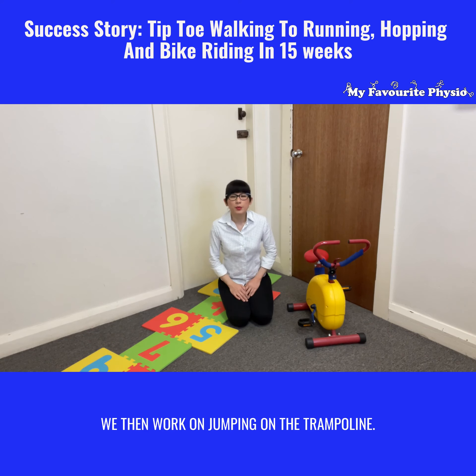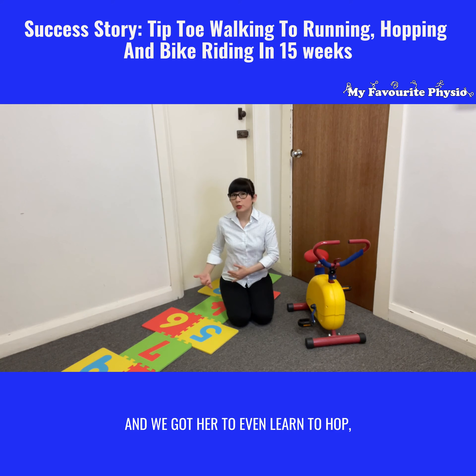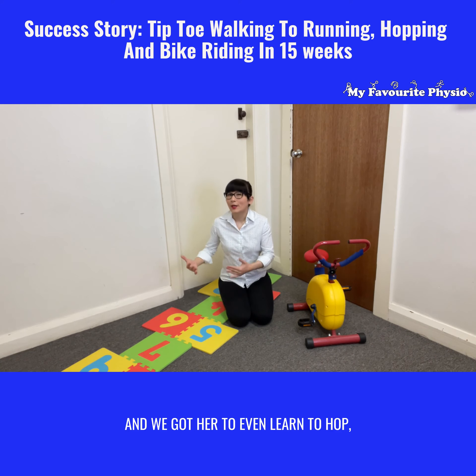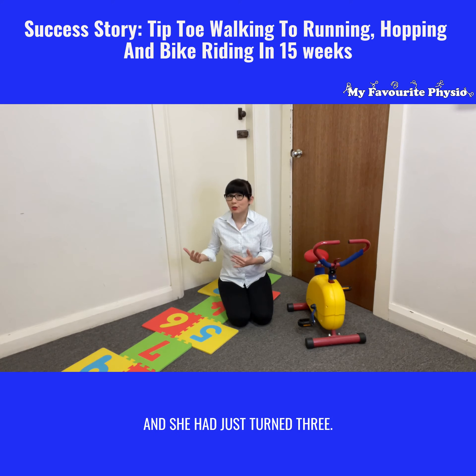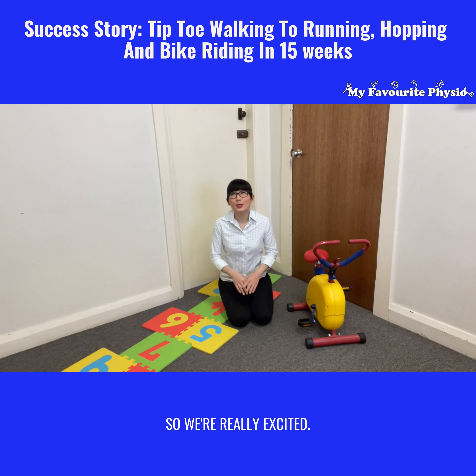We then worked on jumping on the trampoline, taught her to ride a bike, and got her to even learn to hop — and she had just turned three. She was amazing throughout that entire period.